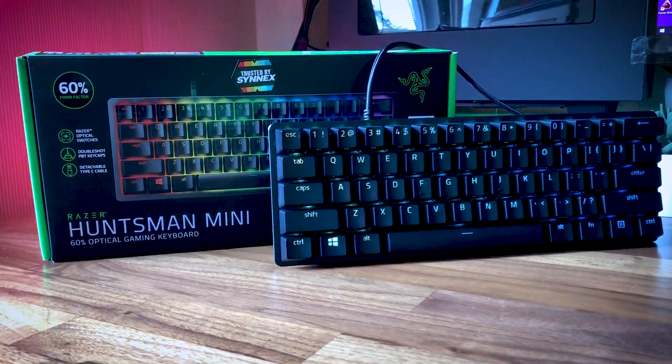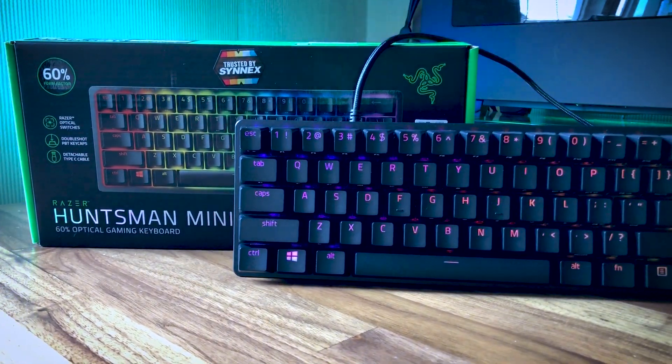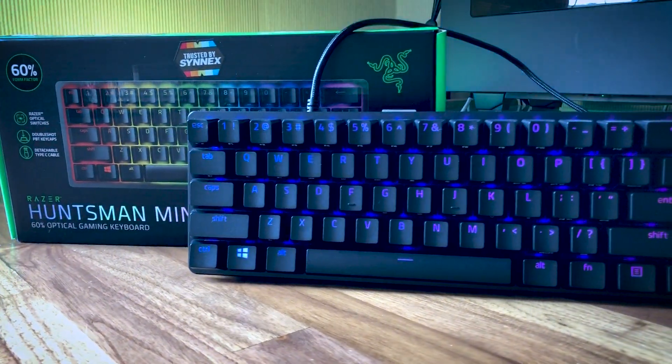If you are someone who is absolutely certain that you don't need those extra keys, and are already using other products in the Razer ecosystem, then the Huntsman Mini linear switches version is an excellent keyboard with probably the fastest keyboard switches at this moment for $130. It is also worth mentioning that if you are not fixed to the Razer brand, there are also a couple of other solid, some even better-performing 60% keyboards out there that are worth considering as well.